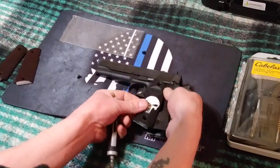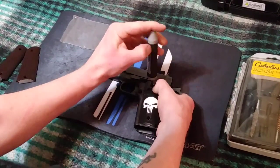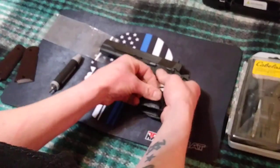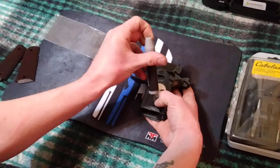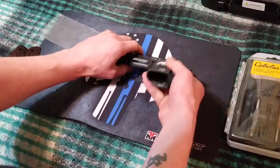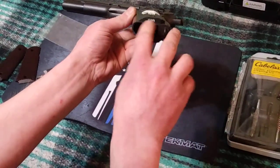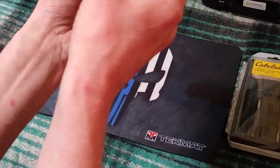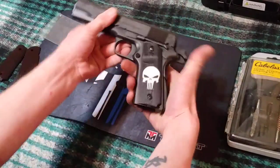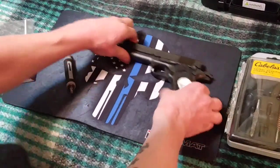In less than a minute you can have both grips installed and it's ready to go. By the way, the company that makes these grips is OTA on Amazon, and they're made with a 3D printer — so it's basically layered plastic. You can probably see the layers up close. And that's pretty much it — under a minute you've got your custom 1911 that you can make however you see fit.